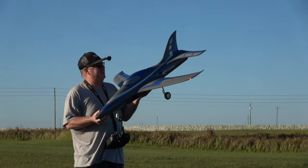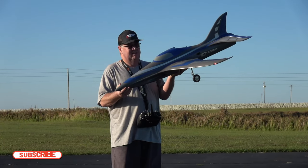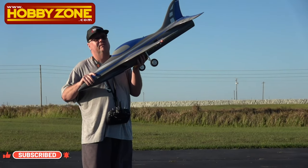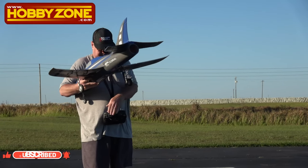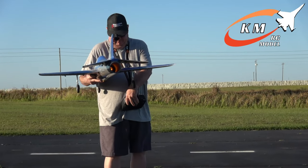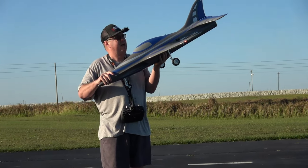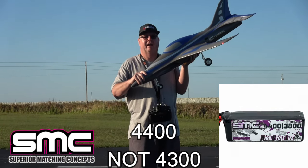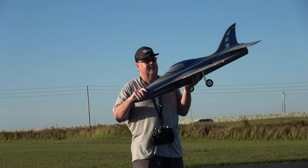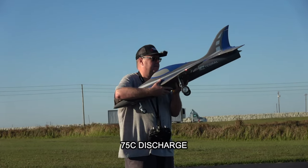Hey folks, Fat Guy flies RC. This is going to be the fourth flight of the Tomahawk Design Integral 80 millimeter by FMS, sent to me by HobbyZone. Today I've also got the KM afterburner, and this is going to be the first time flying with the SMC high voltage pack, 4300 4S — and I want to say it's got a 70C discharge if I remember right.